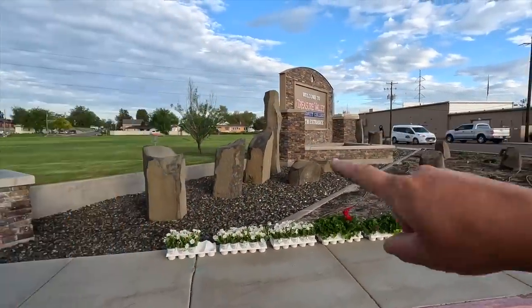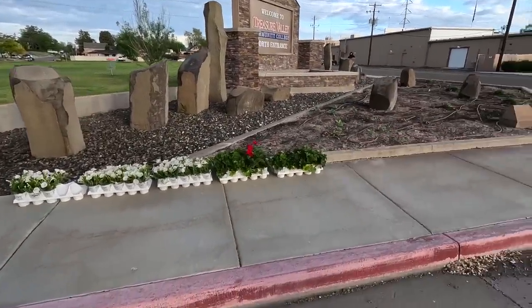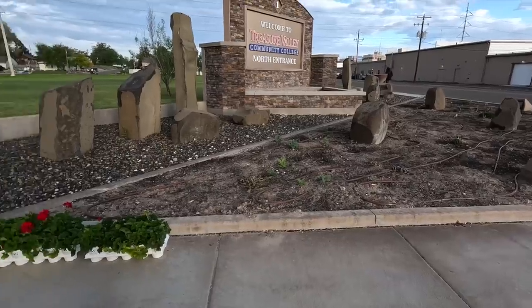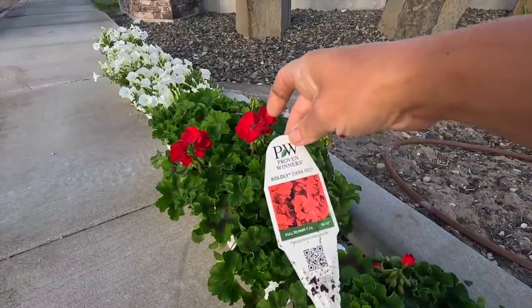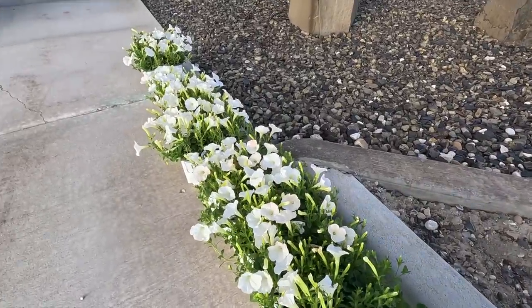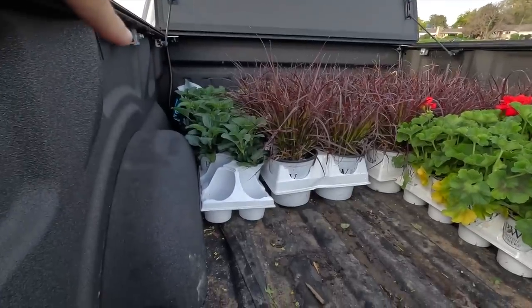This is our biggest entry bed here. There are two pots on either side, a planting bed right underneath the sign, and then this big area down below. Full sun, no protection from anything and no wind protection — it's just a very exposed spot, but it always looks pretty. So we've got the boldly dark red geraniums, which is the only plant here that's going to require any kind of deadheading. Then we've got Supertunia Mini Vista White, Mini Vista Indigo, and Mini Vista Scarlet. Up here we have purple fountain grass and a bunch of Play in the Blue salvia.